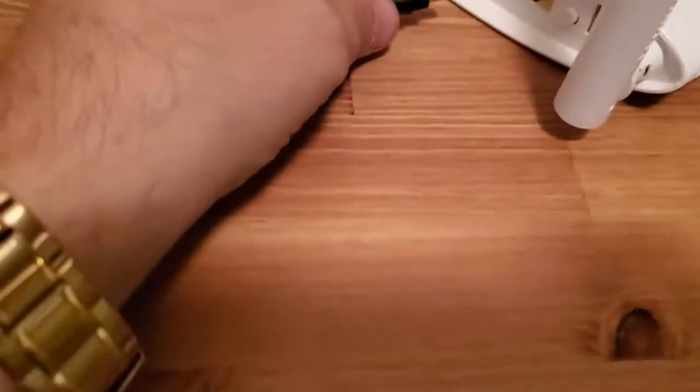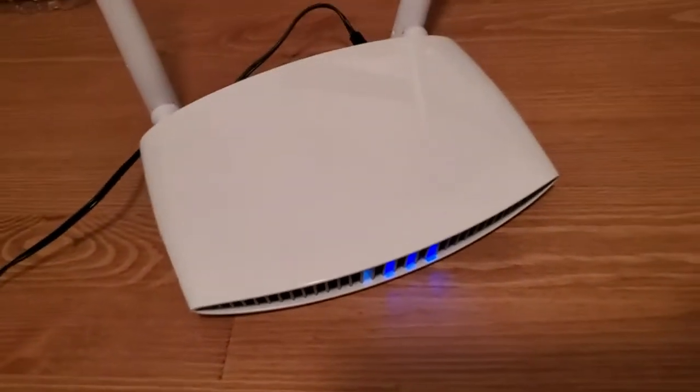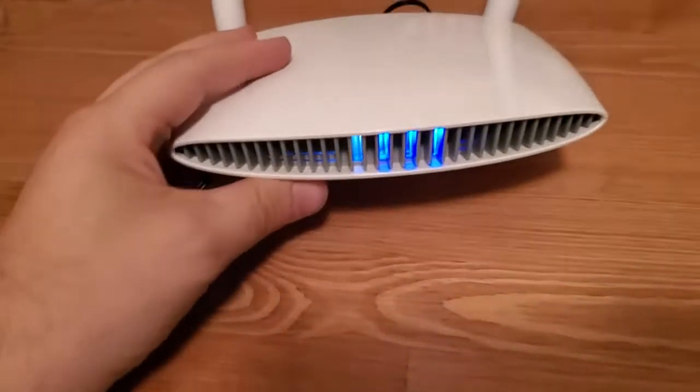First thing we're going to do is make sure you're plugged into power. So I'm going to plug this thing in, and we're going to let it boot up.